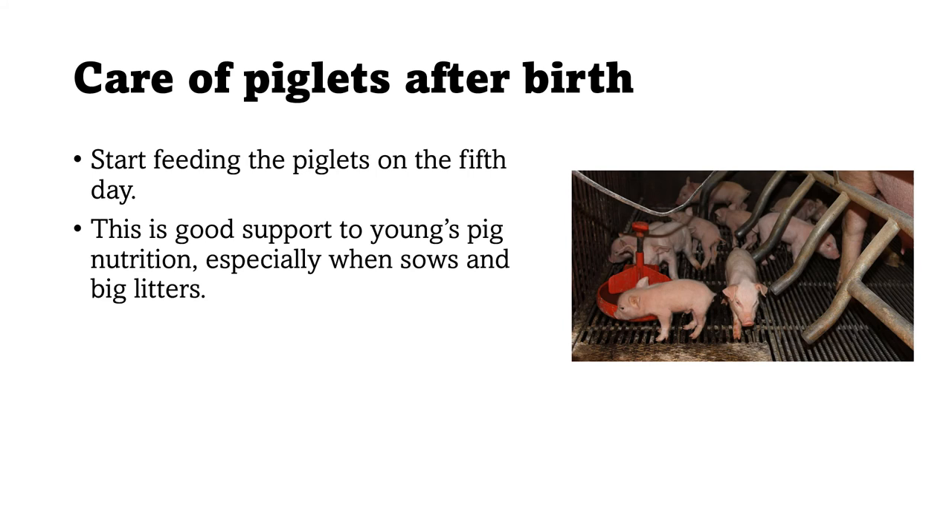You can start feeding the piglets on the fifth day to support young pig nutrition, especially when sows have big litters and cannot adequately provide nutrients through milk alone. Make sure to provide only a small amount as a feed supplement at first to support the nutrition of the young pig.